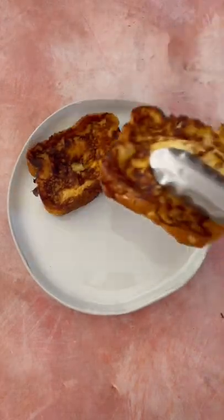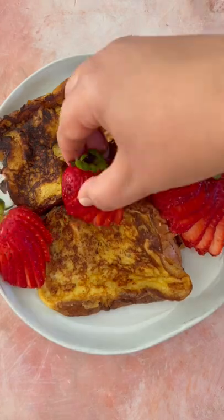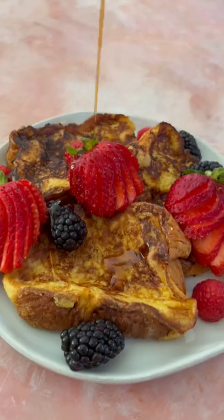Once they're beautifully toasty and golden on each side, you want to plate these babies up. Add some berries to balance out that sweetness. Top it with some fresh whipped cream if you choose and drizzle on that maple syrup.